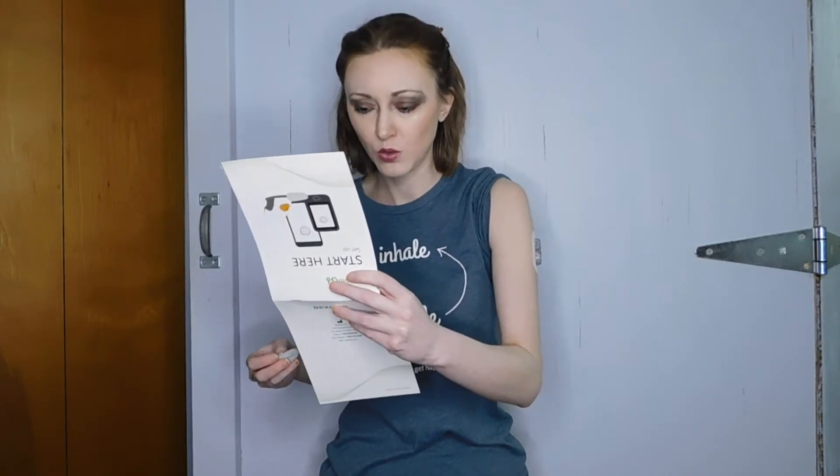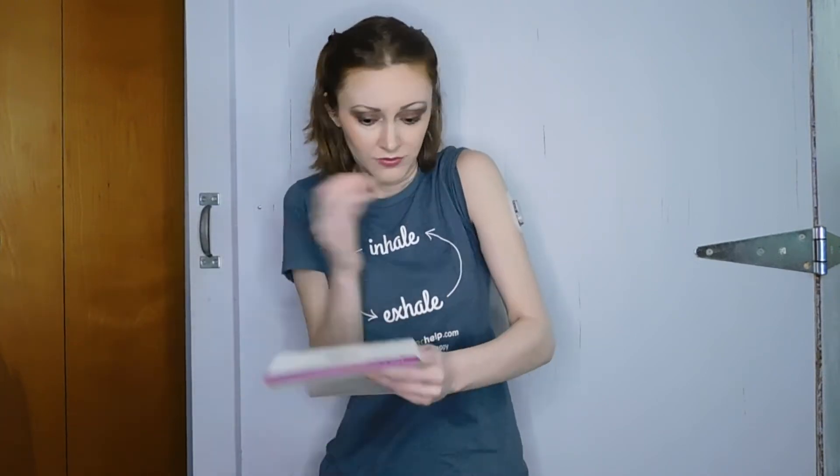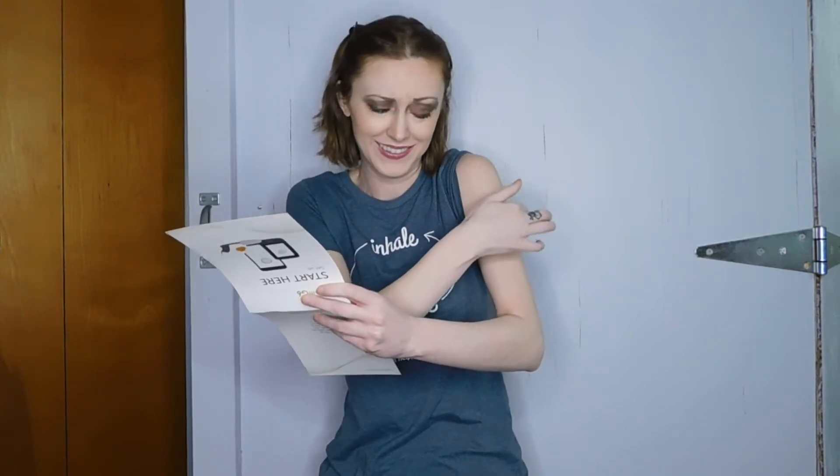Throw away applicator. Snap in transmitter. First impressions — it's fine. I can still move my arm. It's a little bit sore, like I just got a flu shot. Insert transmitter tab first into holder. Snap in transmitter — it clicks into place. Rub around patch three times. One, two, three.